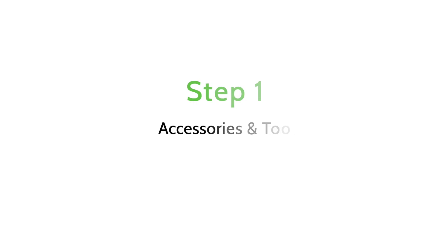This video guides the installation of TSDZ-8 motor, crank and speed sensor. Step 1: Accessories and Tools.